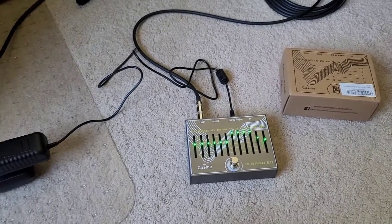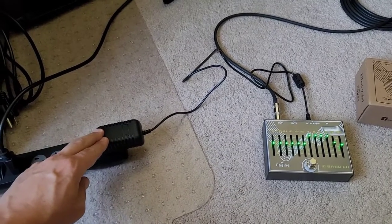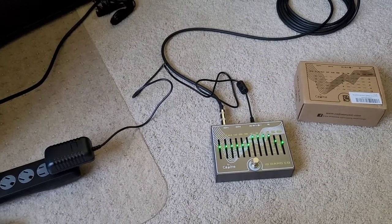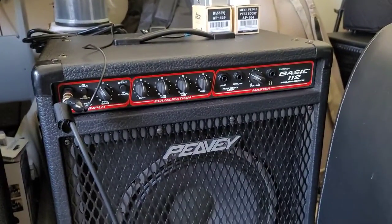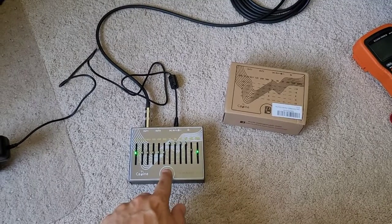I'll get right into testing this and show you the problem, why a lot of people will wind up returning this pedal. I have a run-of-the-mill pedal power supply from Amazon — it does 2 amps and puts out exactly 9.01 volts. I have it connected to my PV Basic practice amp with the gain at 4 and the volume at 3. The pedal is off right now — listen to the background noise. There's that background noise — turn it off, it goes away, but as soon as you turn it on, that's a little excessive.